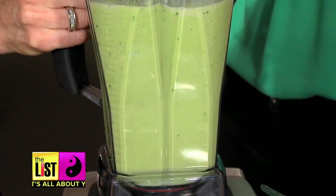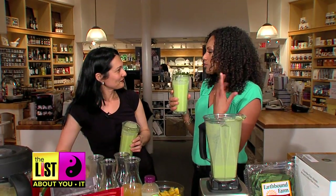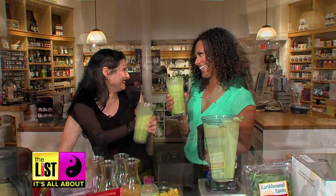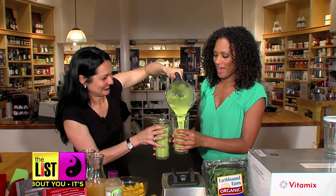That is delightful. You are the smoothie sommelier. Some people drink red, some people drink white — I drink green. Me too. Smoothies bringing smiles on It's All About You.